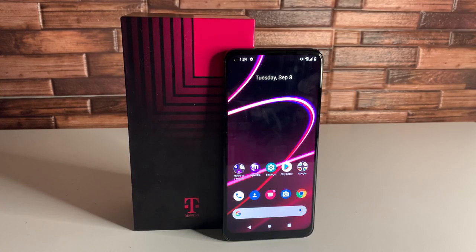What's up Tech Kings, Stefan here from TechRite. Today I'm going to be showing you some tips and tricks on the new T-Mobile Rebel 5G. Stay tuned.